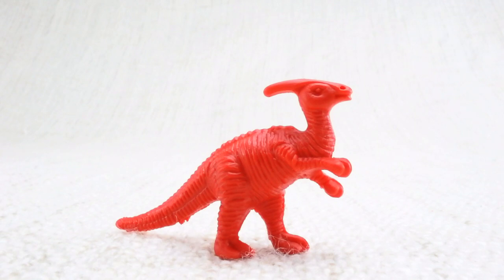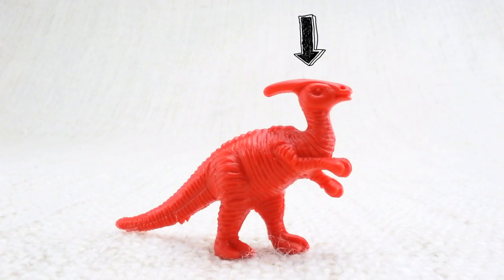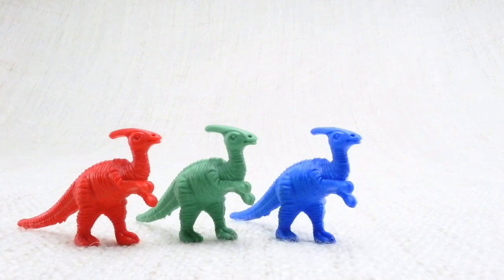This funny looking one is called a Parasaurolophus. Parasaurolophus — can you say it with me? Parasaurolophus. You got it! This one has a crest on its head. Let's look at the different colored Parasaurolophuses we have. We have a red one, a green one, a blue one, and a yellow one.